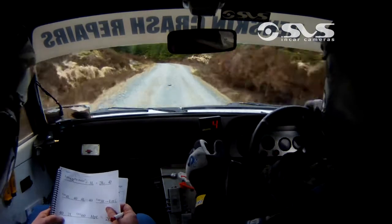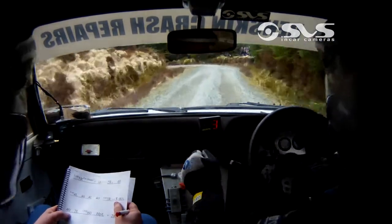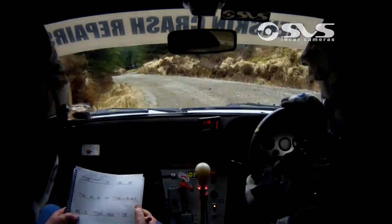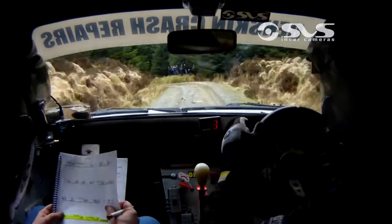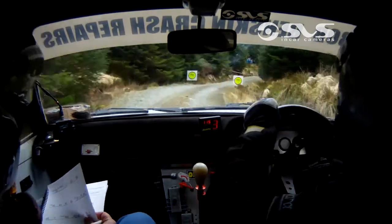42 left. Only 60 hairpin left. Hairpin. Hairpin, hairpin. Hairpin, and 2 right. 2 right. And long 3 left. And slowing 3 right, turn square right over the finish. 3 right, slowing. Square right over the finish, let's throw it off.